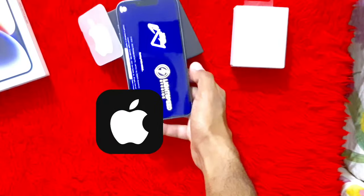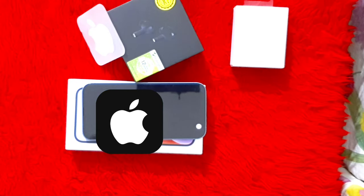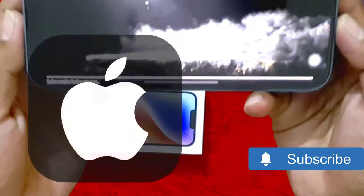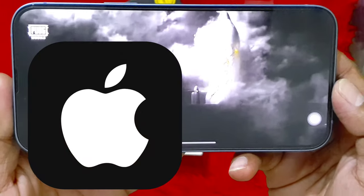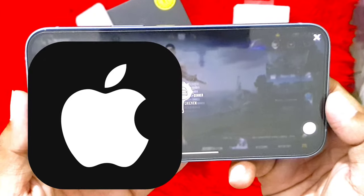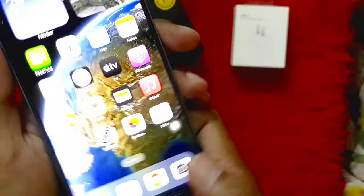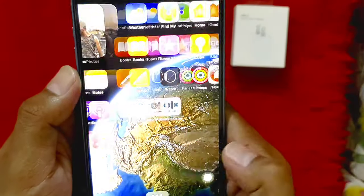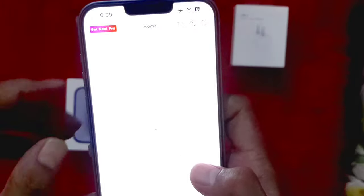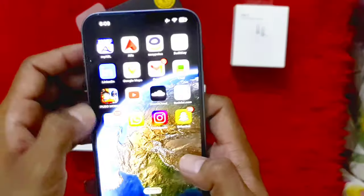PUBG load time is shown today because gaming is a trend — let's see the PUBG load time. And this is PUBG loading. This is the music library. Let's see the SoundCloud information and YouTube as well.